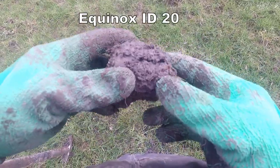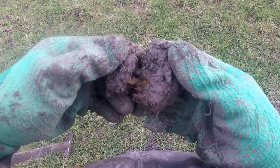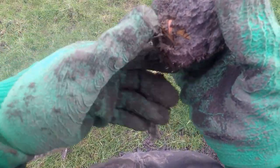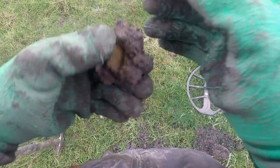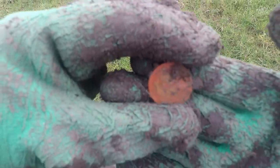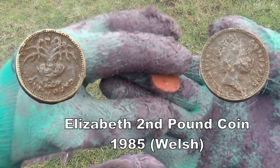In this bowl of luck — what's in this? Let's have a look. It's a pound coin. There you go — that'll go to the bank for a pound. It's the old pound coin. It's got a leek on it, so it's Welsh.